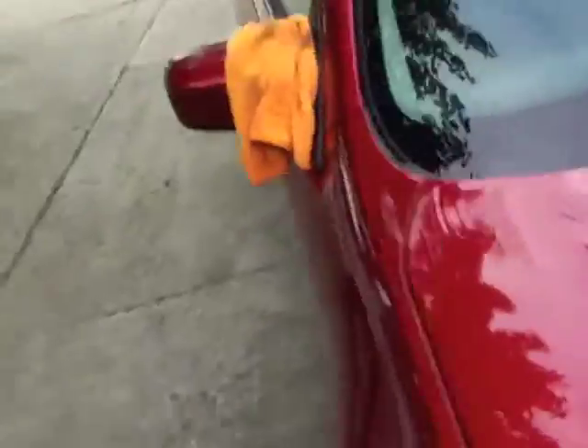You apply a small amount of Solution Finish, rub it with your microfiber applicator pad, and you get these amazing results. Let me show you a part I haven't done yet — see that? Now look at the side I've done. Look at that — it changes back to black. This stuff is amazing.